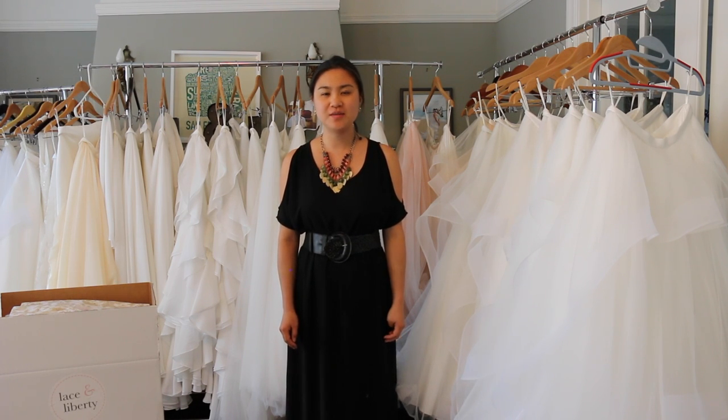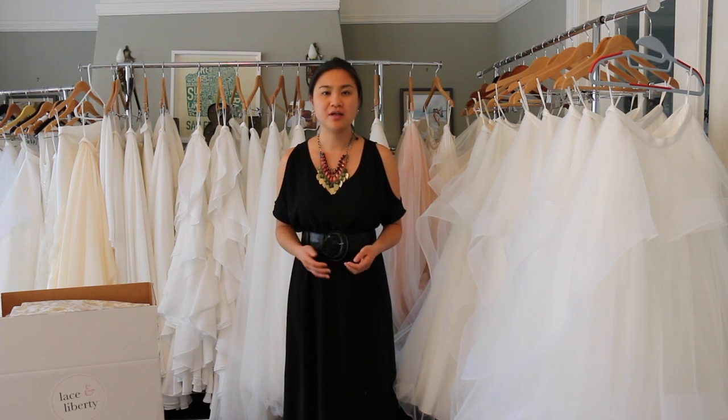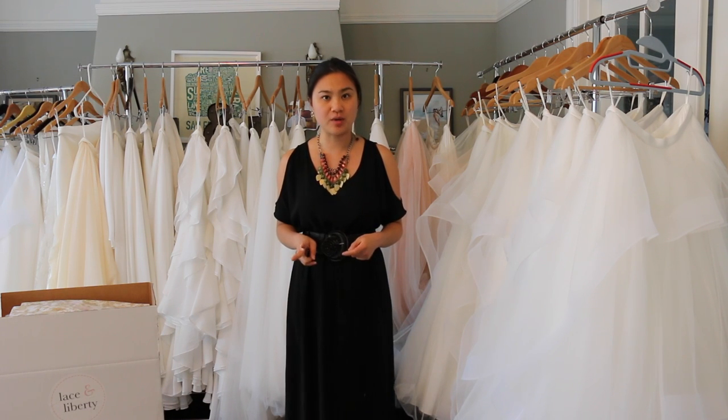Hi everyone! Welcome to the Lace & Liberty channel, I'm Danielle. Today I want to give you more information about how our Try-On at Home service works. As you can see from the website, you have the option of ordering one or two Try-On boxes.